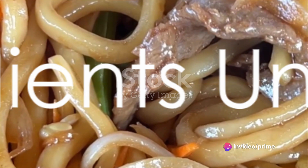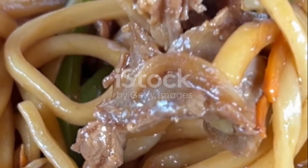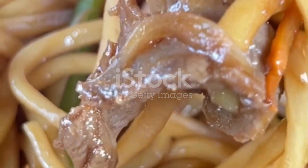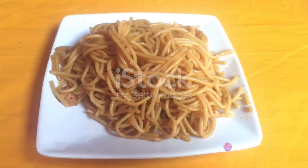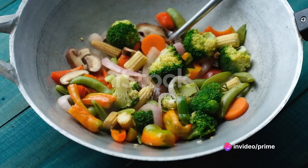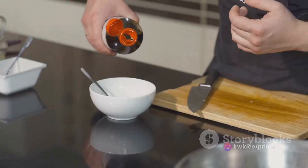To create this tantalizing dish, you'll need a few key ingredients. Start with some succulent leftover turkey — a savvy way to repurpose holiday leftovers. Next, grab your lo mein noodles; these are the heart of the dish. Don't forget your vegetables, a colorful medley to add freshness and crunch.